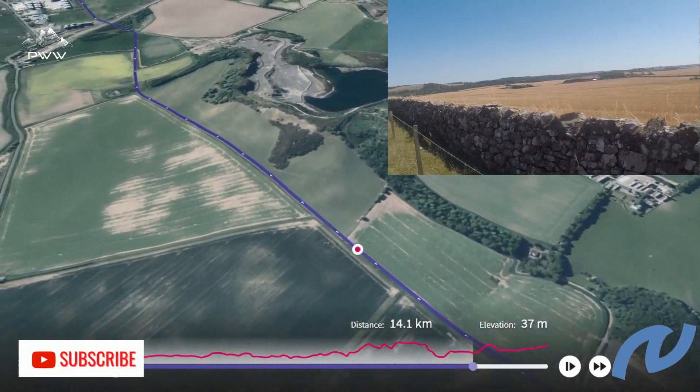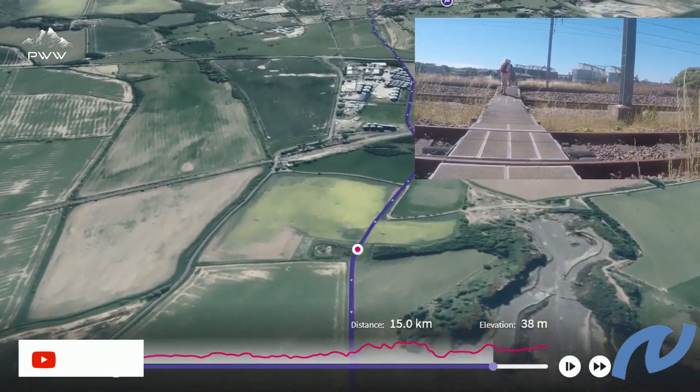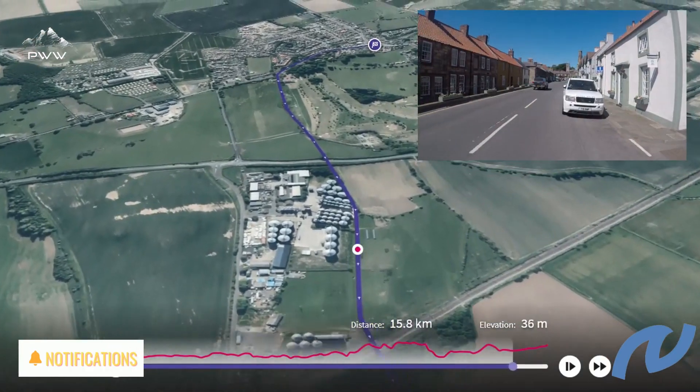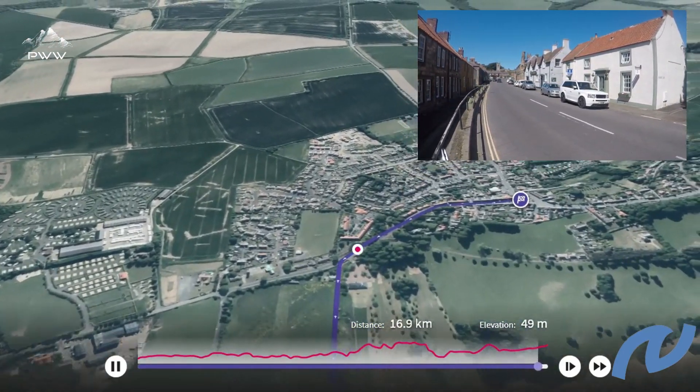As we get closer to Belford, we need to pass over the main East Coast rail line and also the A1, so please be careful doing that. And then we end our trek in Belford.